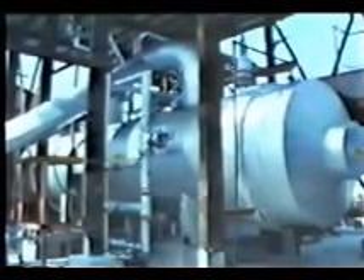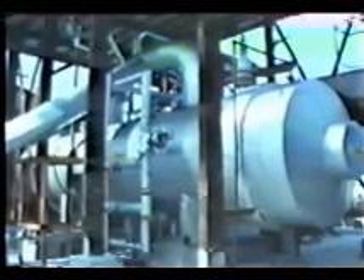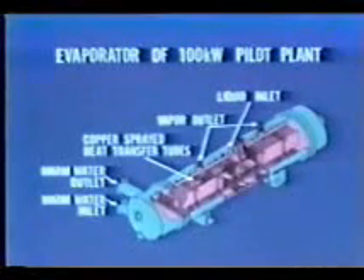The evaporator is a horizontally mounted shell and tube type heat exchanger. The evaporator is a two-pass type. Its interior consists of two pool boiling sections, one on top of the other.